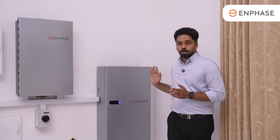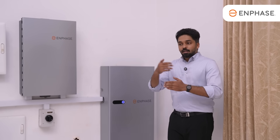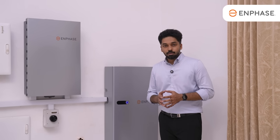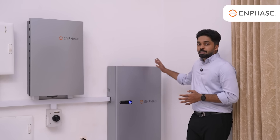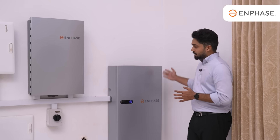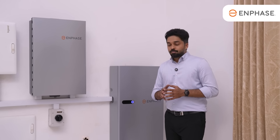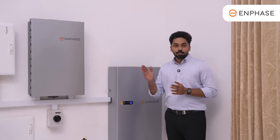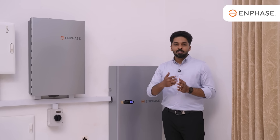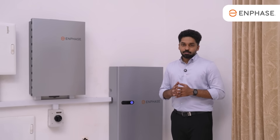We can add batteries in parallel to increase capacity. If we have loads of 6 kW or 5 kW and need more backup, we can add one battery now and expand in 5 years. Multiple batteries can be paralleled in one system with the Enphase N-phase system, making it highly scalable.